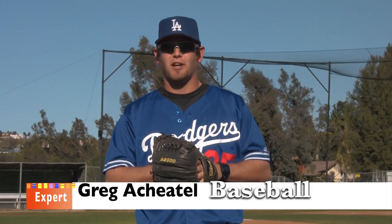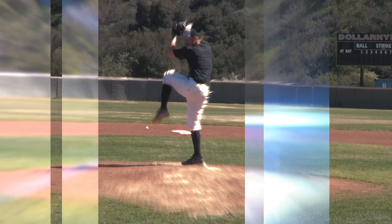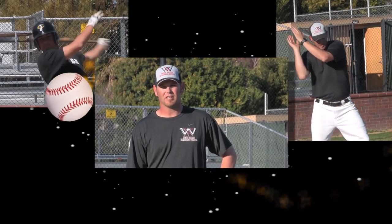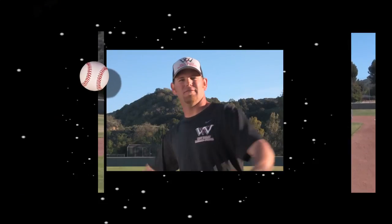My name is Greg Ashton. I'm the baseball expert for ProfessorIt.com. I have over 20 years experience in the sport of baseball, and most recently I was playing for the Los Angeles Dodgers organization. If you're looking for some good fundamentals and training, this is going to be a great DVD and video for you guys. Enjoy the show.